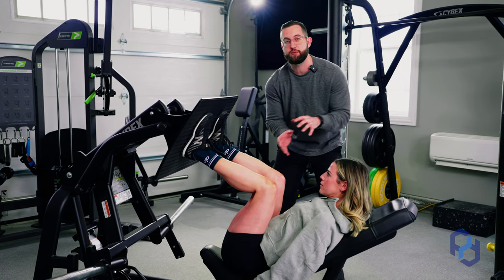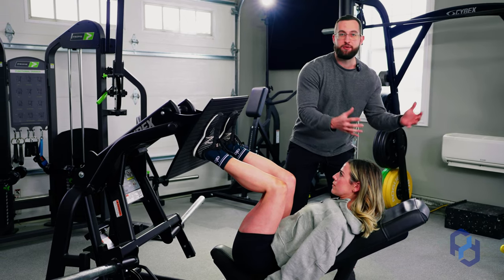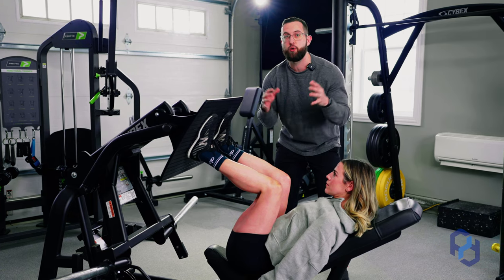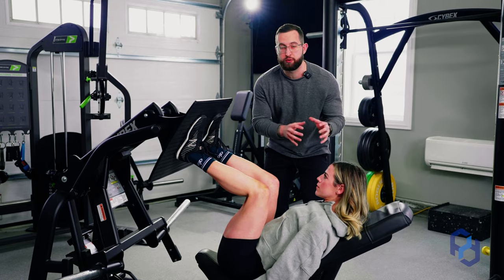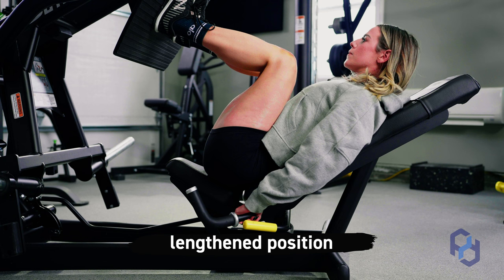It's okay that maybe you see someone on Instagram have more range of motion and they may use it differently — but this is for your active range and your personal limb lengths. Now at the bottom, this is the most important part of this exercise. This is where the glutes are going to be the most challenged. This is called the lengthened position for those glutes.